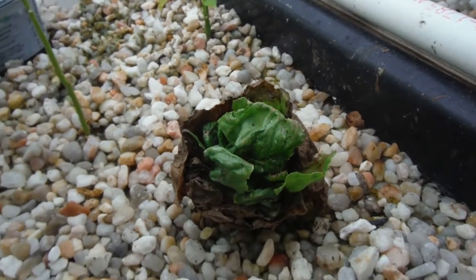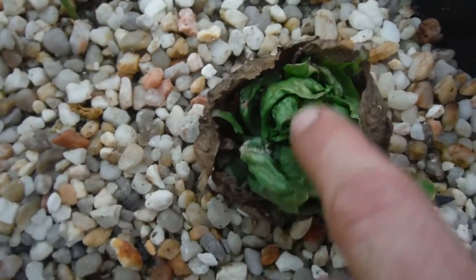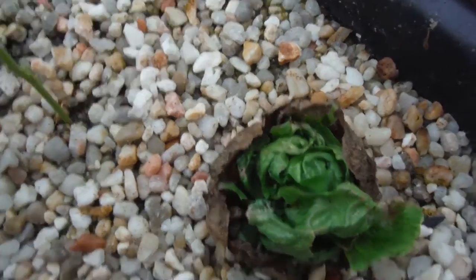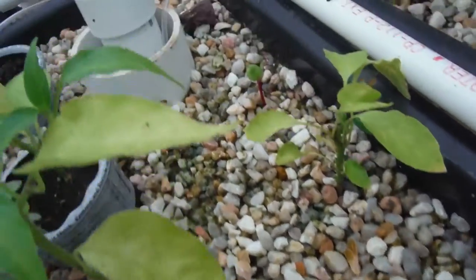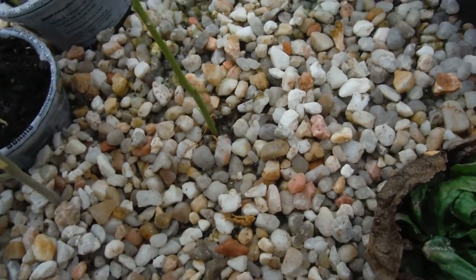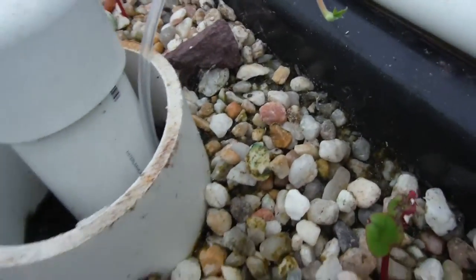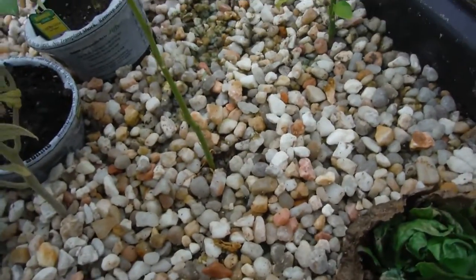My little tiny radicchio — I don't know, there's all kinds of green stuff growing right in the center. I'm pretty sure it's going to do like the other one and just go ahead and bolt and seed, which is fine with me — volunteers. I've just been noticing like in this section right over here, this entire section seems to have not enough rock and I need to add more because there's like some algae growing. I was trying to cover it up before I started shooting, but I think I just need more rock.